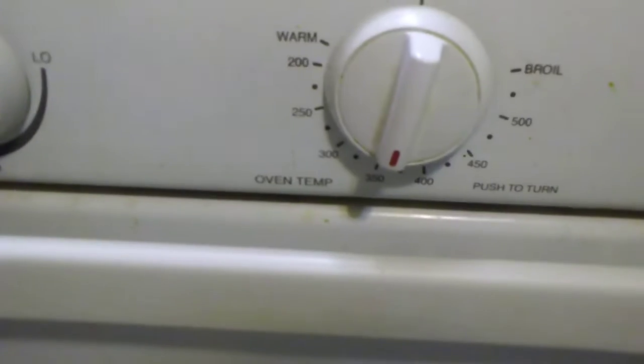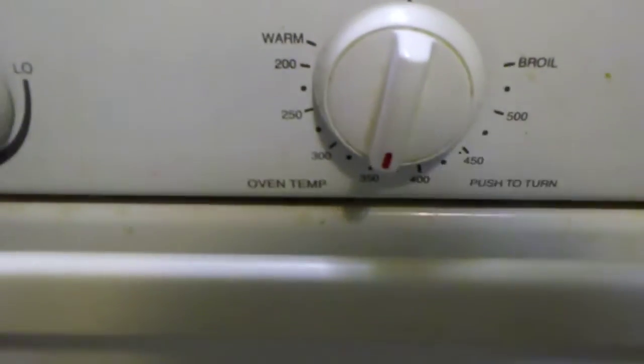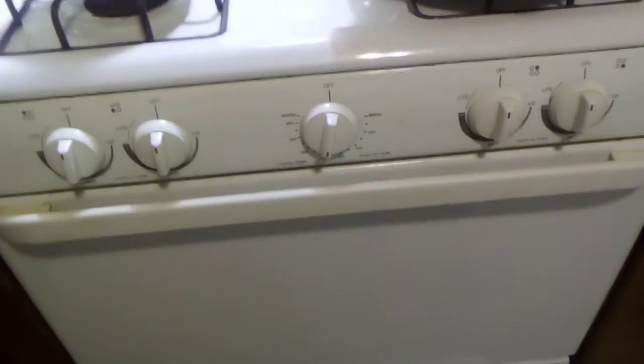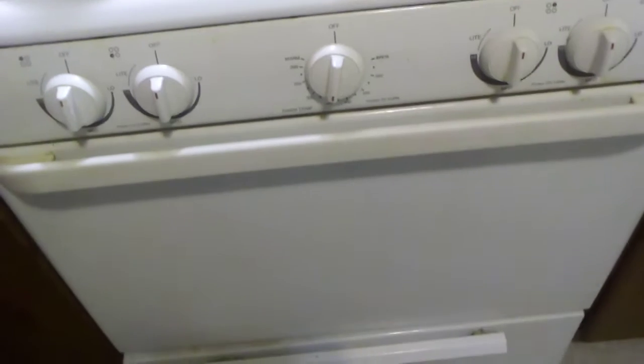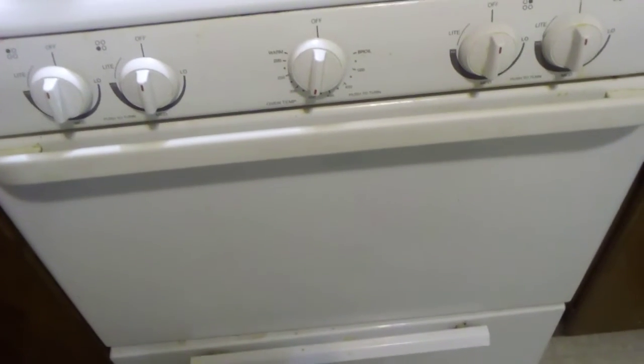After 25 to 30 minutes, turn off the oven and let it sit inside to cool down. Then you can serve it with a side of sour cream and salsa, or even rice if you wish — or you can eat it just like it is.